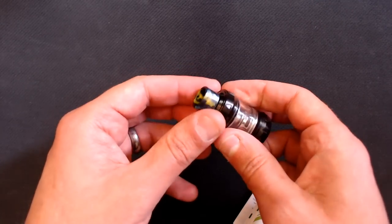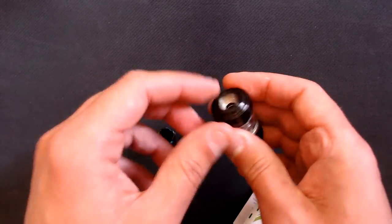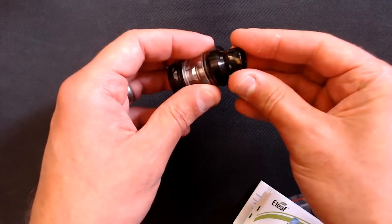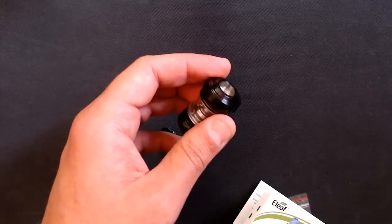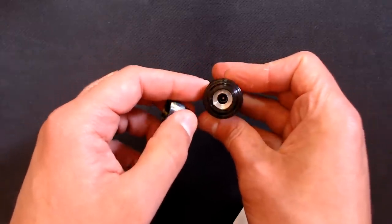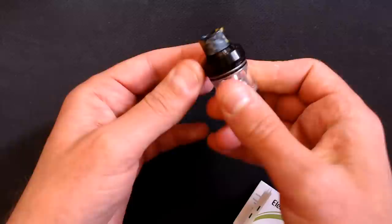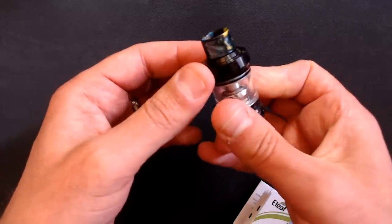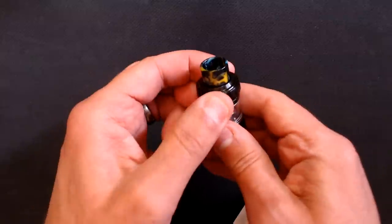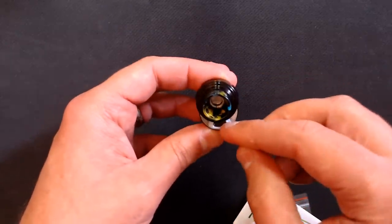On the top you have a resin 810 drip tip, but there are a couple of O-rings on it so standard 810s won't fit. Tested one from the Kelpie — too loose. You need ones with O-rings at the top. There's a generous airflow hole inside the top. The fill system uses a child-lock: you pull it up and push it across to expose the fill port, following the arrow marker.